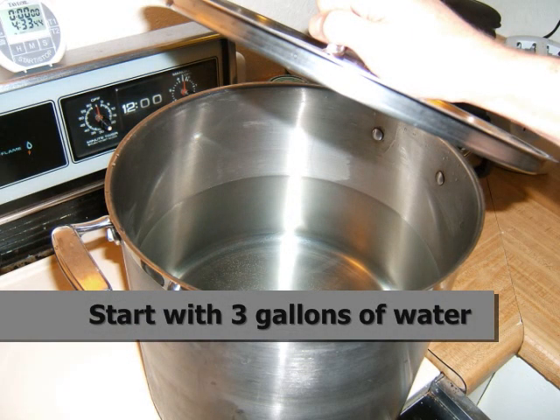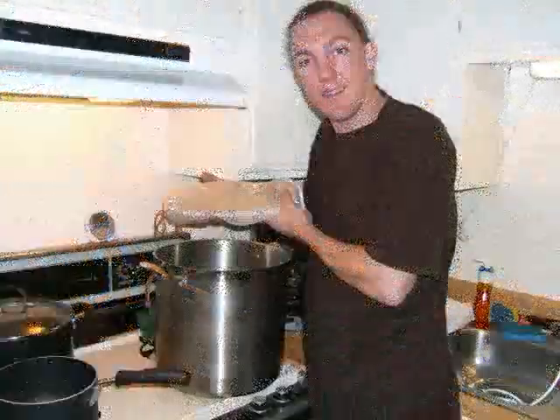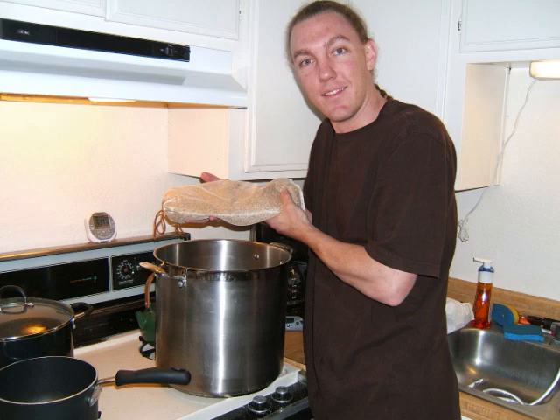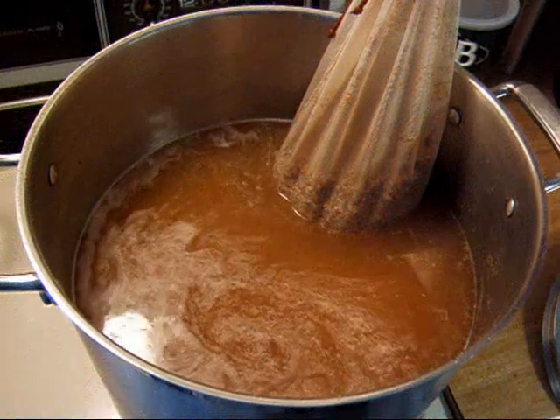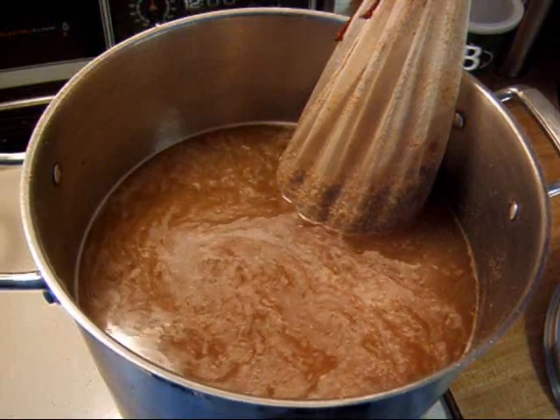Start by adding three fresh gallons of water to your kettle. Place the steeping grains in the water while it's still cold. The type of grain you use will in large part determine the final color and flavor of your beer. Once you've added your grains, turn on the heat and bring the water to 155 degrees.